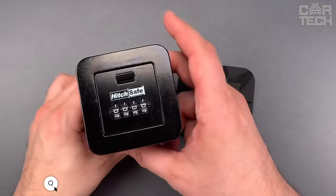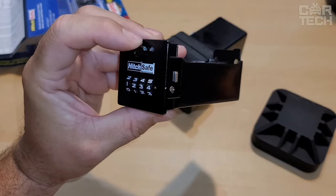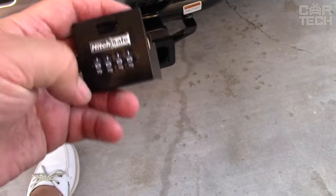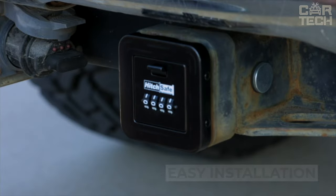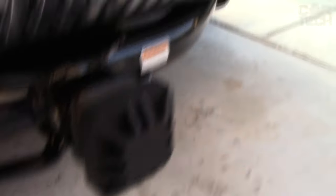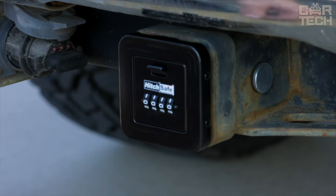An unusual safe — an excellent solution to help you keep money and valuables while traveling. A reliable metal box with a lockable lock attaches to the vehicle's hitch and is the perfect place to store spare keys, cards, cash, and other small items. The safe installs quickly without tools and is just as easy to remove. From the outside, the box is disguised as a regular decorative hitch cover. To access it, simply dial the code on the lock and slide the box out.